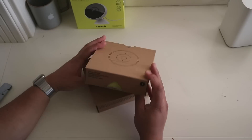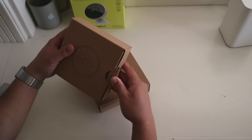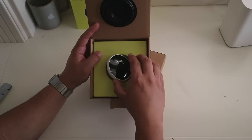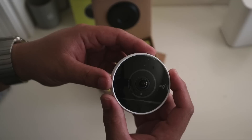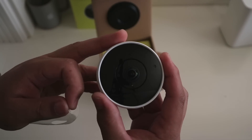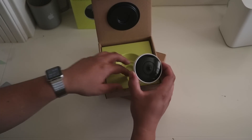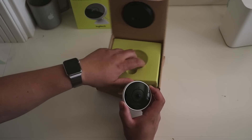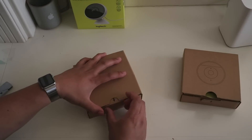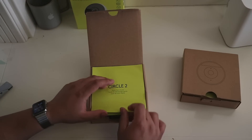Let's open up box number one — it contains the wired camera. There it is, the Logitech Circle 2. Let's pull the film off and set that aside. Now let's take a look at what's in box number two. Inside we have the Circle 2 quick start guide.